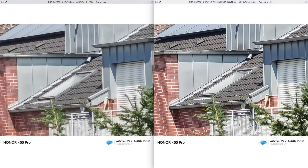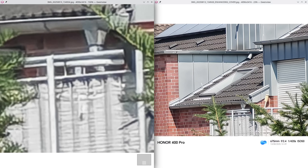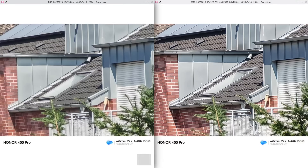Let's check another example — left is still without AI, right is with AI. You can clearly see again more details, more sharpening, more contrast on the AI version. The non-AI one doesn't look bad in this example, but I think the AI-enhanced version of the Honor 400 Pro looks a bit overcooked here, where the non-AI version actually looks a little more camera-like in my opinion. When you zoom in you can also clearly see the difference in terms of what AI is doing and where things are being invented.